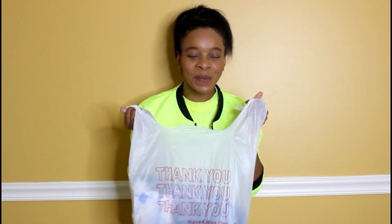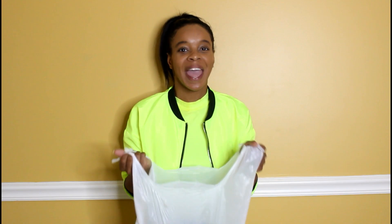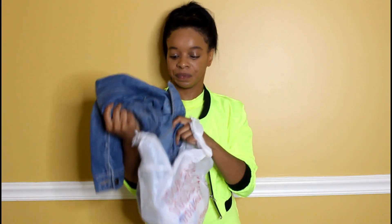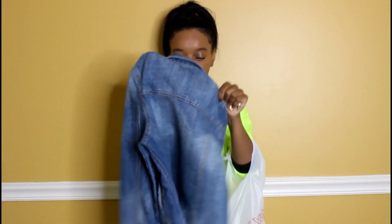Hi guys, so I made it back finally from Goodwill. I actually went into that first Goodwill and didn't see any denim, so I drove about five or ten miles to the next Goodwill. I was able to find a denim jacket — the struggle was real because they pretty much only had like one or two at the second location, but I was able to find one. I found this nice, very cute denim jacket.